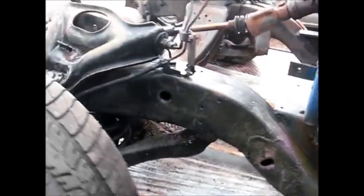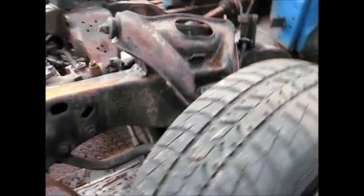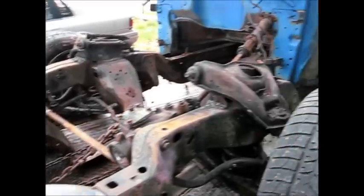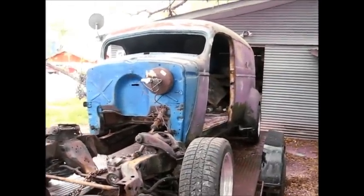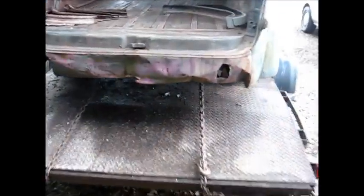Real good and solid on the floor. They chopped it three and one quarter inches. Not a bad job. Came out of West Texas.